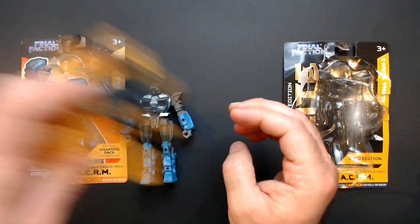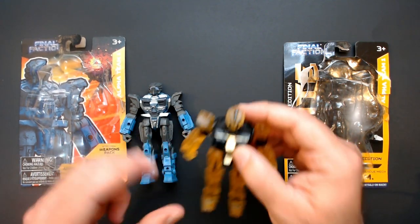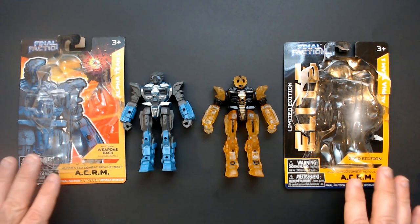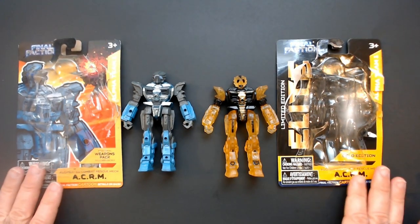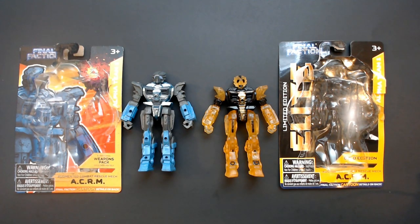It shakes a little bit, but as long as it stays - okay, he's fine. Final Faction ACRM: basic and Elite. Thanks for watching Triple R. Have a good day or night, wherever you are.